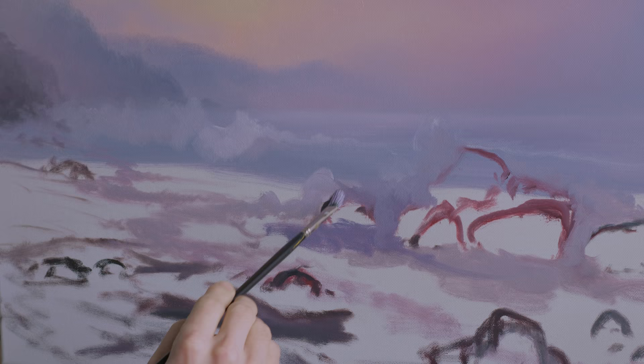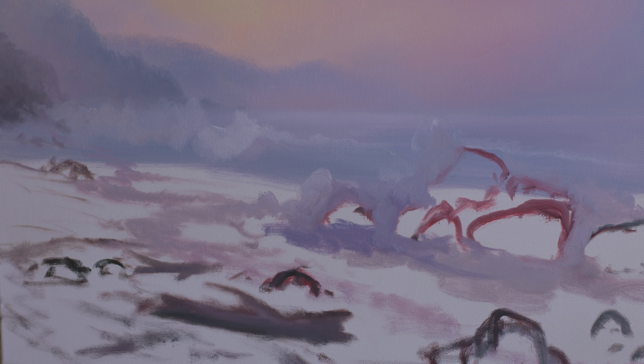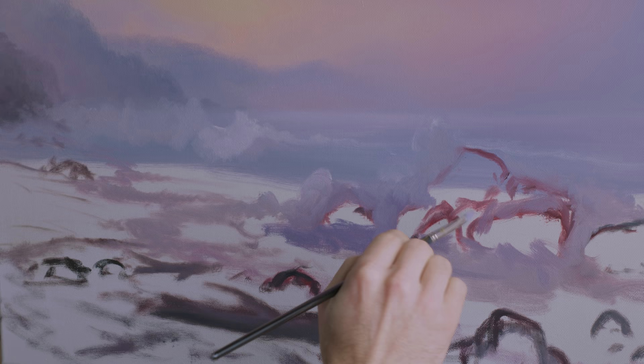Now I'm gonna kind of fill in the blanks here. I put in a basic sketch and I'm just filling in the blanks. I don't care about putting on too much paint — I'm probably going to need to wipe this off with a paper towel anyway.